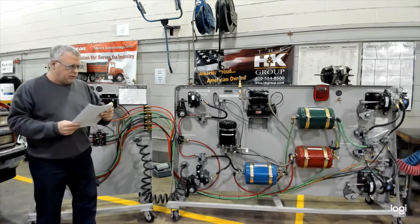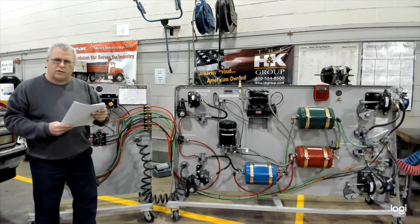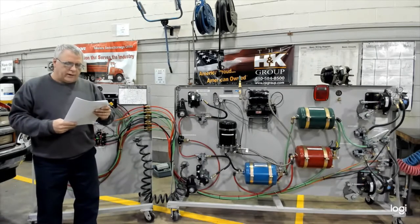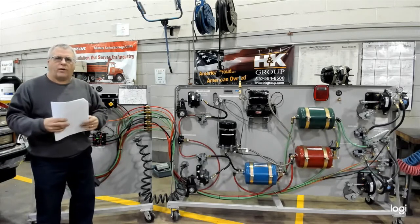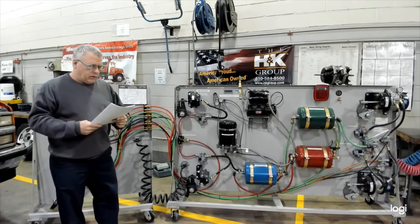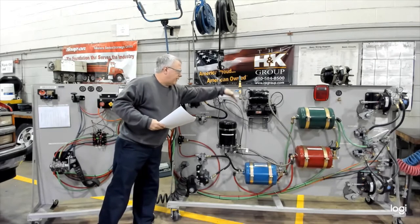If this were a vehicle, step one would be to block the wheels to prevent the tractor-trailer configuration from moving. The second part would be to start the truck and run the engine until it reaches the governor cutout. Cutout is usually between 120 and 130 psi depending on the age of the vehicle. If you don't have the engine running, you can use shop air, which is what we'll use here today.